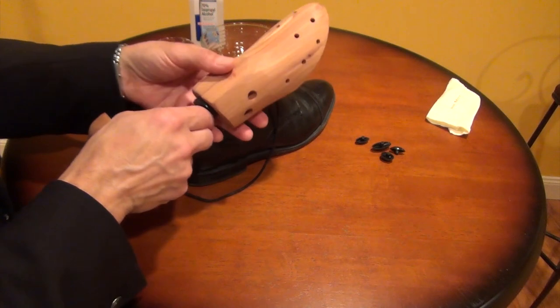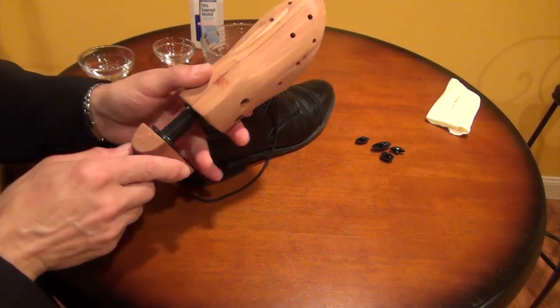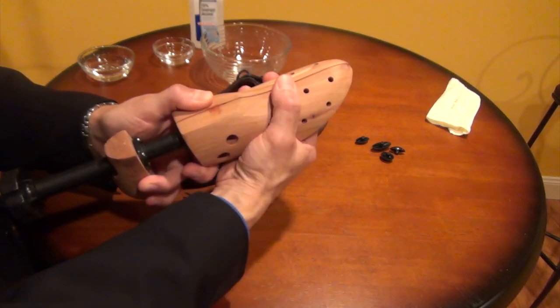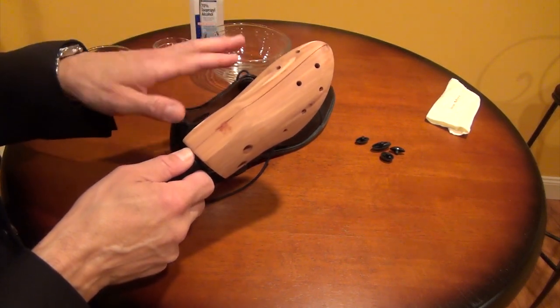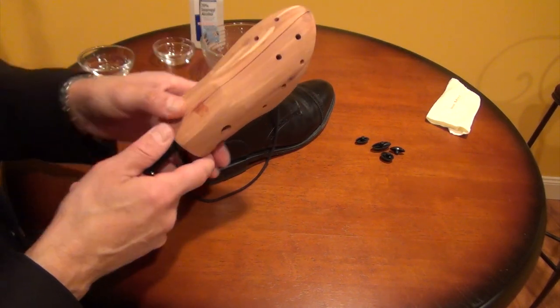To get started, the first and most important thing is to have the proper shoe stretcher. I like to buy shoe stretchers that are wood. Plastic shoe stretchers are not as strong as wood, they can break, and I think the wood stretcher does a better job. It doesn't have to be cedar like this one — this is not a shoe tree — but as long as it's a wood shoe stretcher you should be fine.